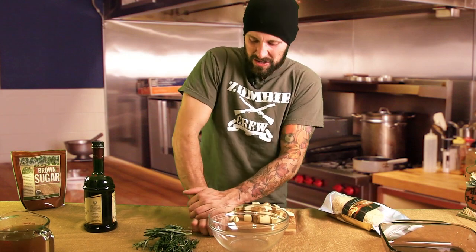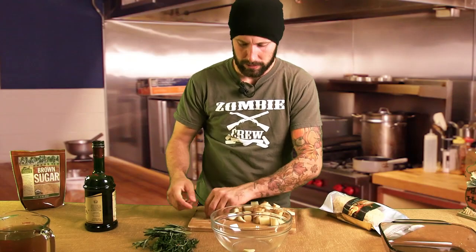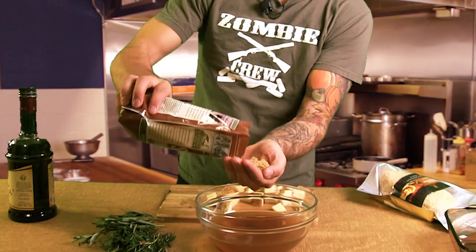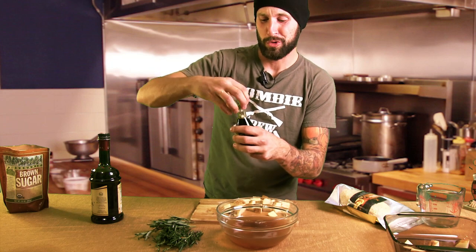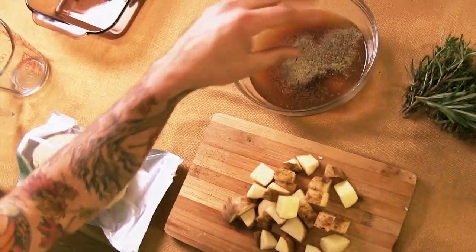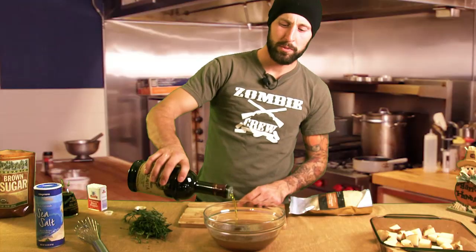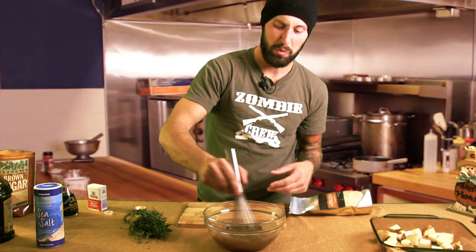We're going to smash up four or five heads of garlic — you can use a knife or you can use your hands, just get in there. We need two cups of veggie stock, a quarter cup of brown sugar, two tablespoons of soy sauce, a teaspoon of sage, a teaspoon of pepper. Because we already have soy sauce in there, we'll just do a teaspoon of salt. Add about two tablespoons of olive oil and begin the whisking process.